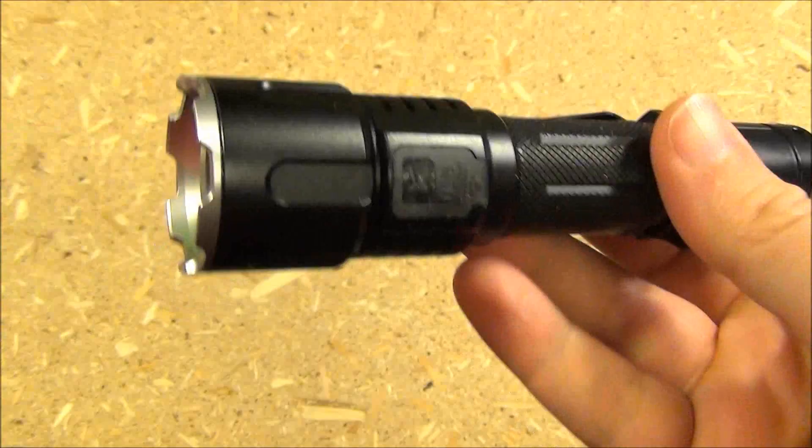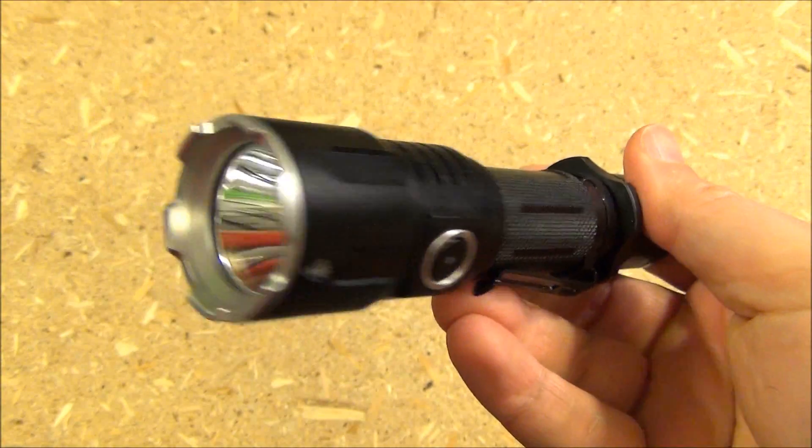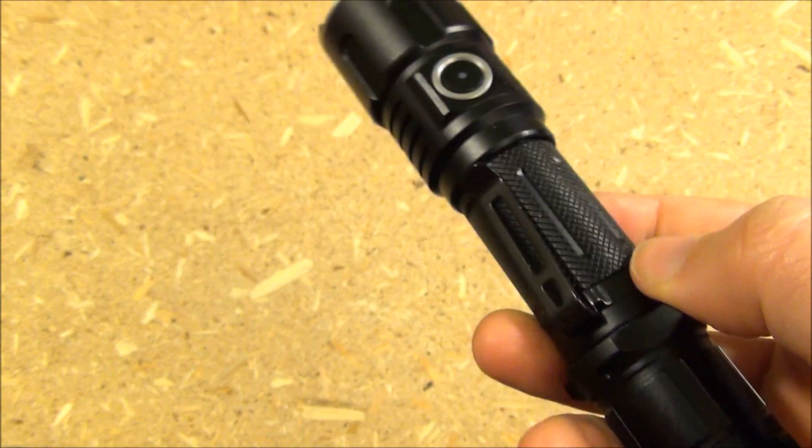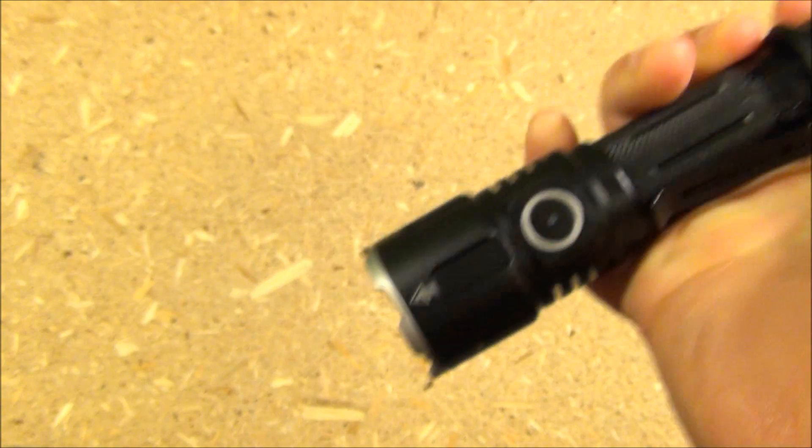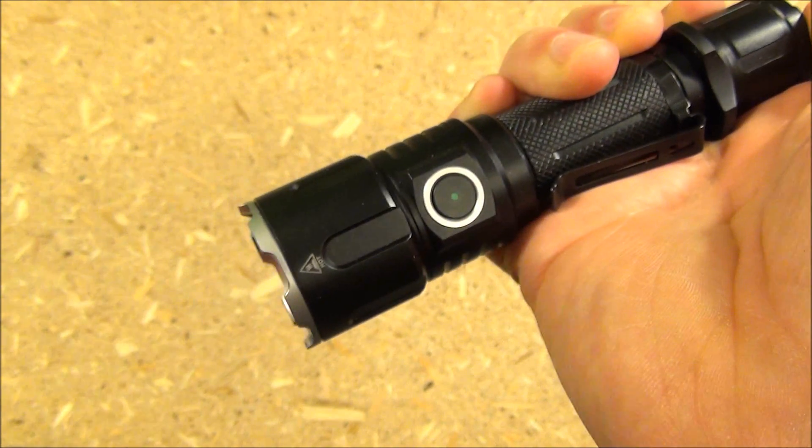Now let's roll in some outside demo footage — some beam shots as well as long range shots. You'll want to stay tuned for the exciting cat that runs across the road in the middle of the night.